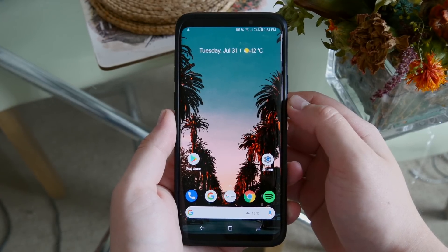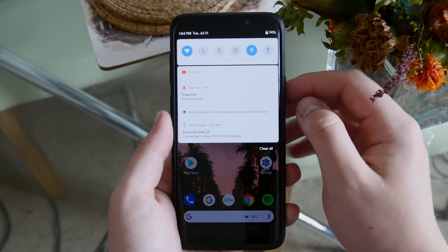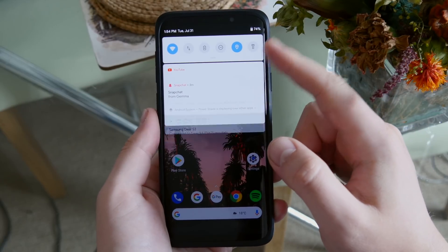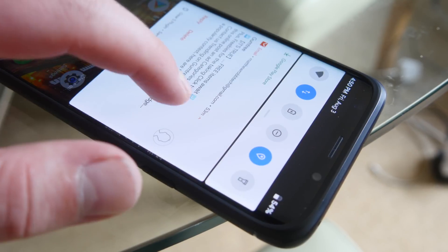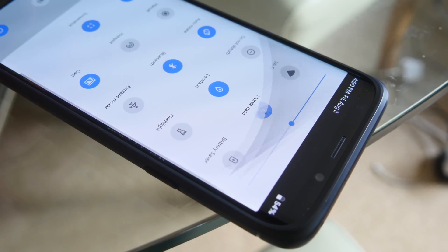Hey guys, it's Matt here and today I'm showing off an app called PowerShade. This app gives you the Android P notification center pretty much on any Android device you can imagine. It works just like the one on Android P — it's really fluid, really snappy, and you have all of the standard toggles that you would have in your regular notification center.